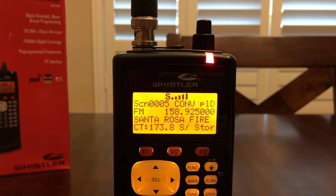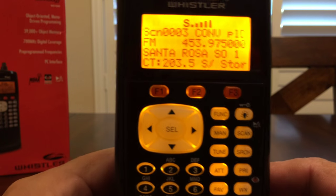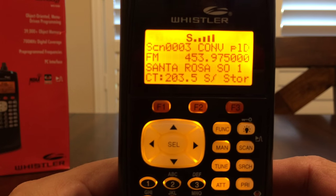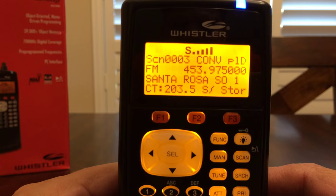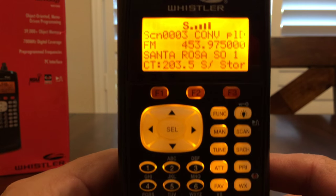Hello YouTube, K4DPS back again. We're going to take a look at weather scanning, weather alert mode, and that feature on the Whistler WS1040 handheld radio scanner. This scanner is packed with all types of features and I really, really like it a lot. It's a good handheld scanner — I take it everywhere with me. It feels good and it's lightweight.